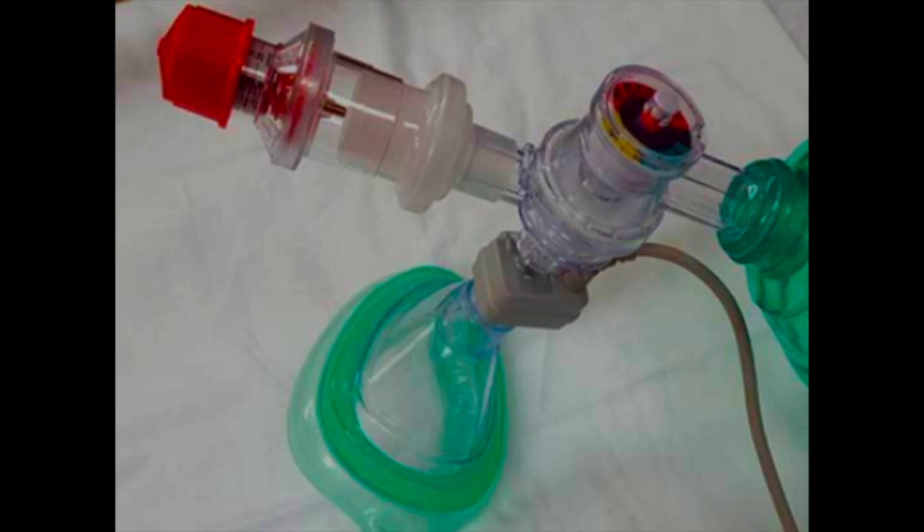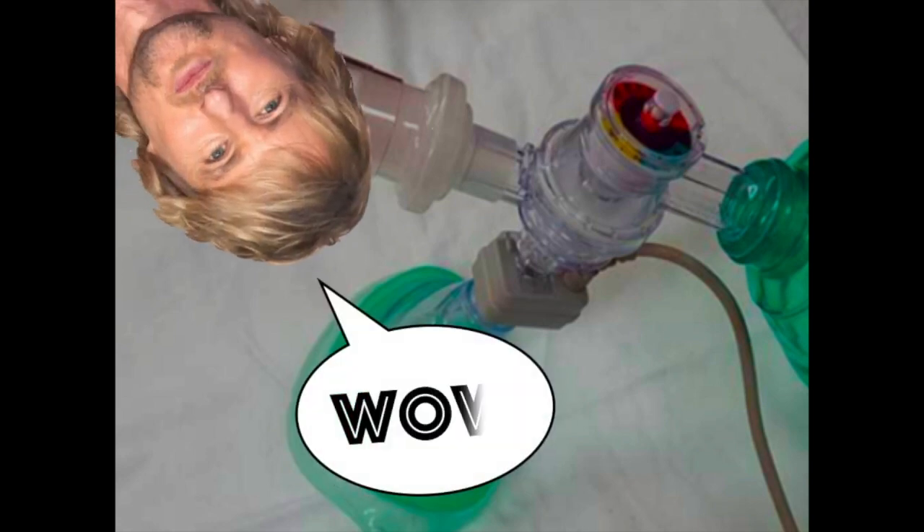Here is another variation of the BVM setup. Note that this variation lacks a pop-off valve but has a pressure monitor in its place. A pressure monitor is valuable and can assist the provider in delivering breaths within the normal pressure range. According to many sources, there is a gastric sphincter opening pressure — the pressure at which the gastric sphincter, leading to the stomach, opens and air is pushed into the stomach, increasing the risk of aspiration. This opening pressure is approximately 20 to 25 centimeters of water.